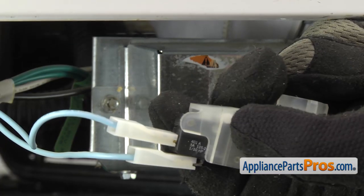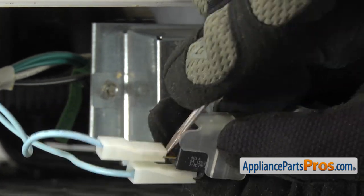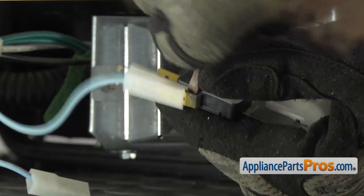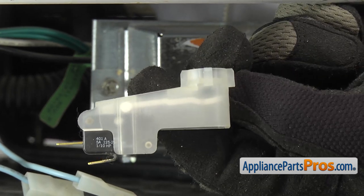We can use a small flat head screwdriver to help take off the wires. To get the wires off, you just have to pop them off the switch. These are both blue wires — it doesn't matter which side they go on the switch. So all you have to do is pop them off. Once you have them off, you can pull the float switch out of the dishwasher.